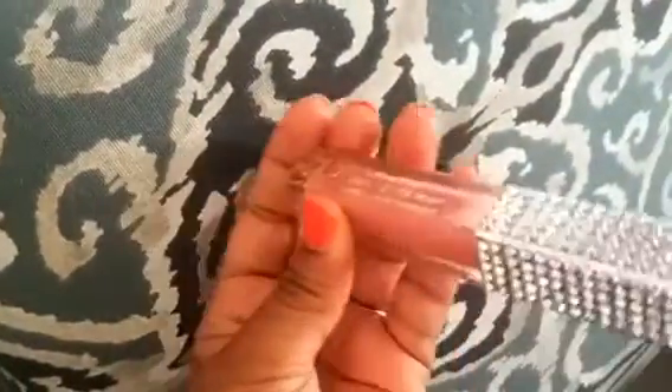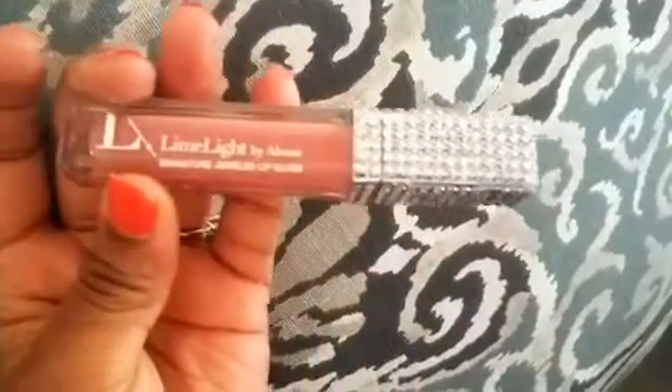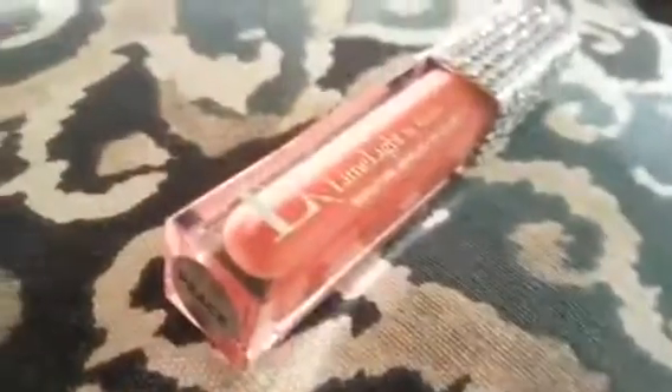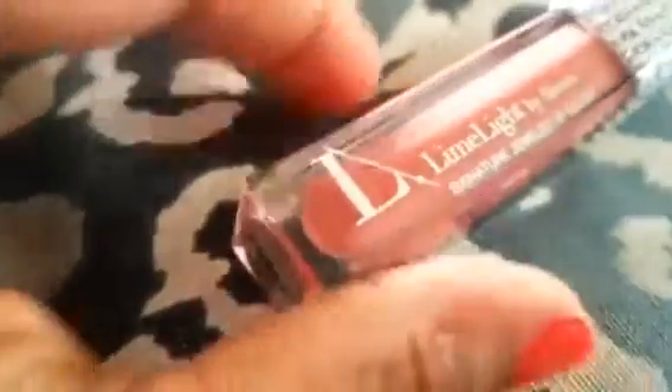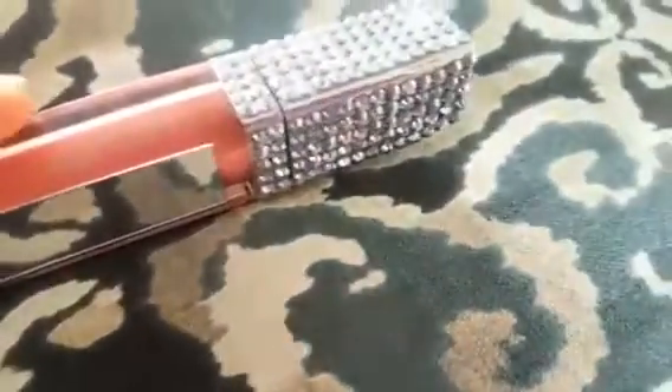I also love the functionality of the mirror. You can use that for not only putting on lip gloss, maybe other pieces of makeup that you're trying to put on. This color is pretty much universal. You can use it with lipstick or without lipstick and it looks great on most skin tones. To be honest, this has become one of the staple pieces in my makeup routine. It has made my lips feel so moisturized with or without lipstick. I highly recommend this product.